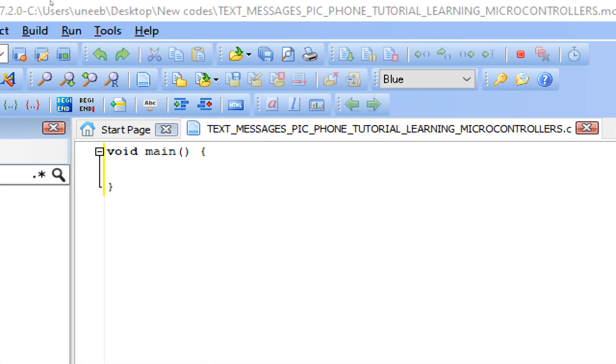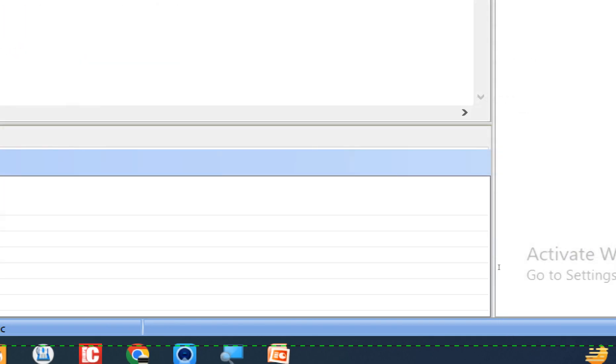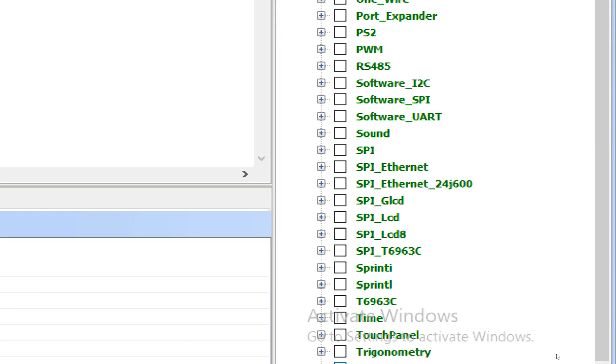Once the window pops up, press Ctrl+S to save your work. Then go to the right, expand the MikroE Libraries under System Libraries, and select the libraries you are going to use in this project. One library we need is the UART library.